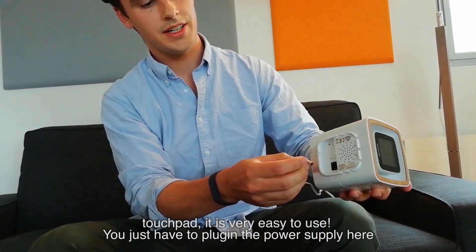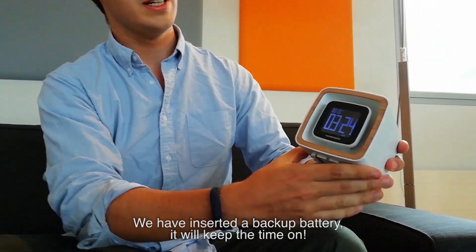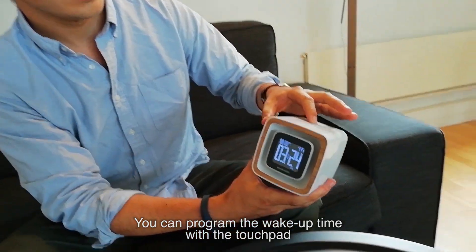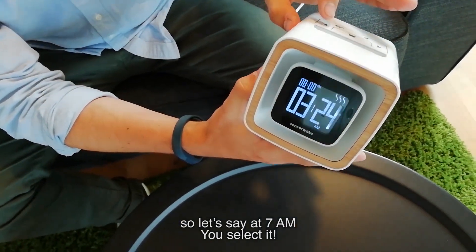You just have to plug in the power supply. Here we have inserted a backup battery, so it will keep the time. You can program your wake-up time with the touchpad — so let's say at 7 a.m.